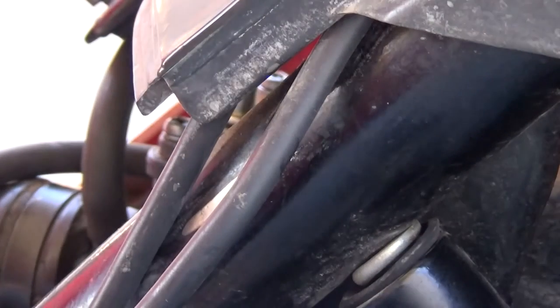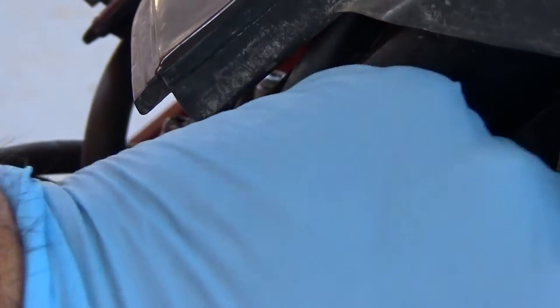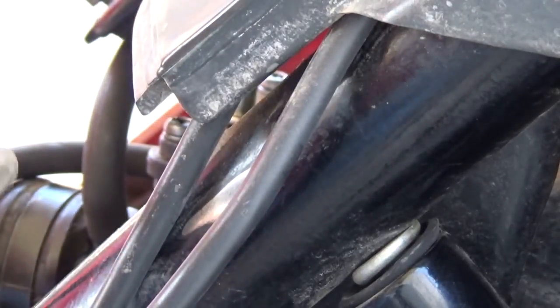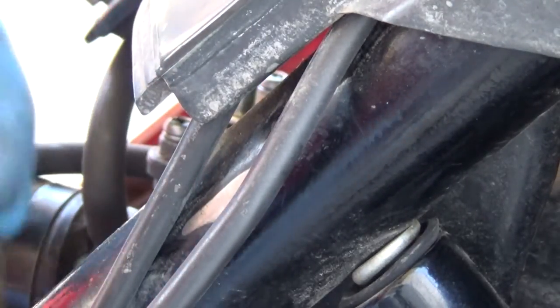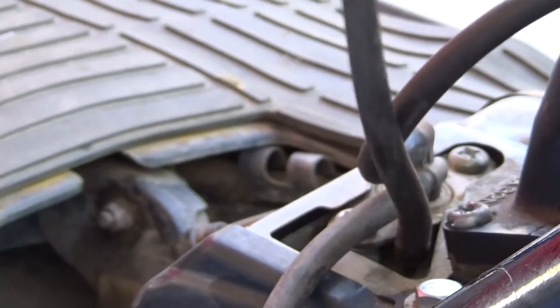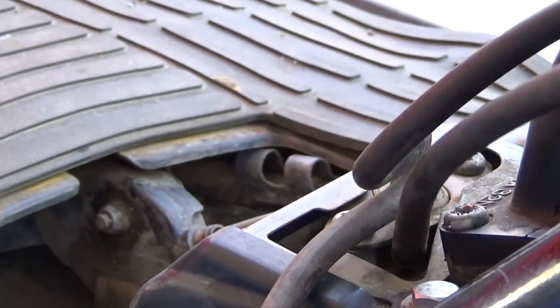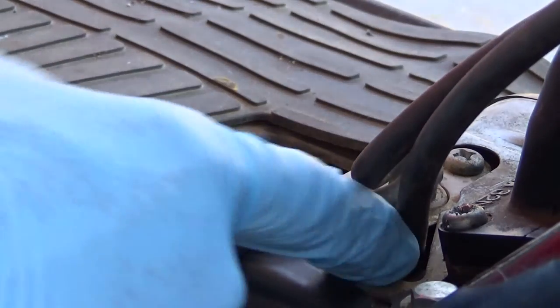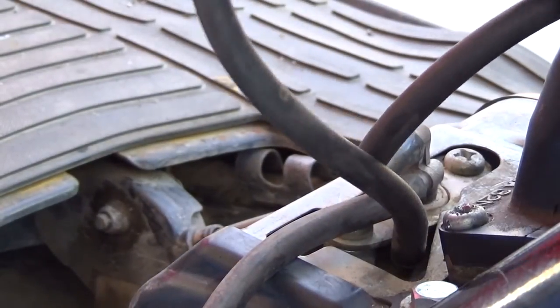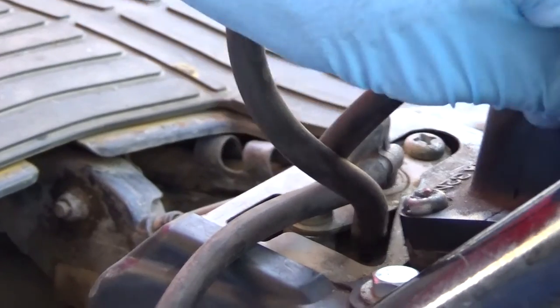Taking the hoses off one at a time, trying to remember where they go. Top goes to the top, this one goes to the bottom. I'll film it so I don't forget — this one right here goes to the bottom, behind this pole. Leaving myself a reference in case I forget where to put it.